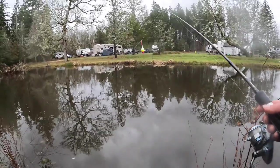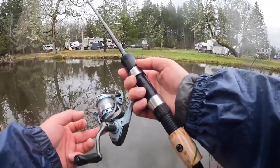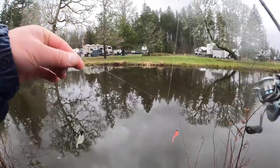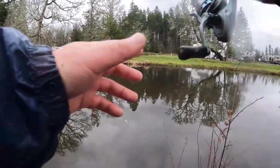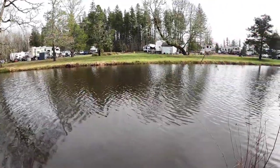Hey guys, Bash here — crappie fishing today! This is my light fishing setup with a 6-pound mainline, a 1/32-ounce crappie jig with a crappie tube, and a 4-pound leader line with a bobber. I have about four feet of leader line. Let's cast it out and see our luck today.